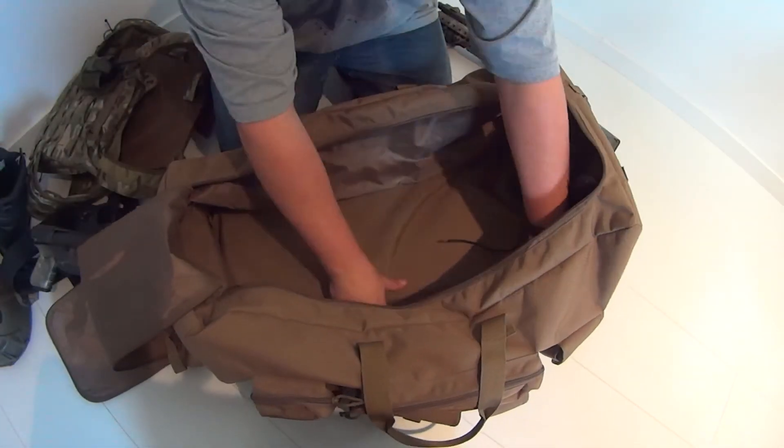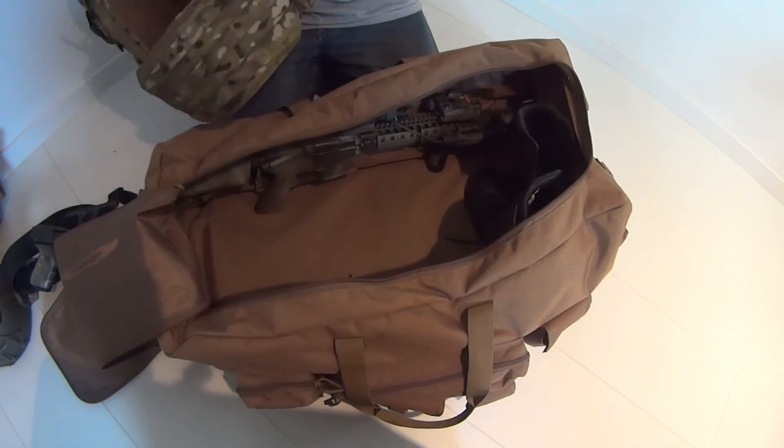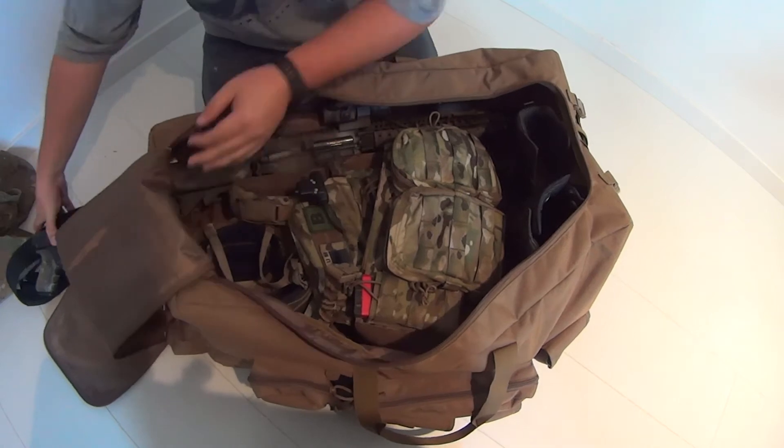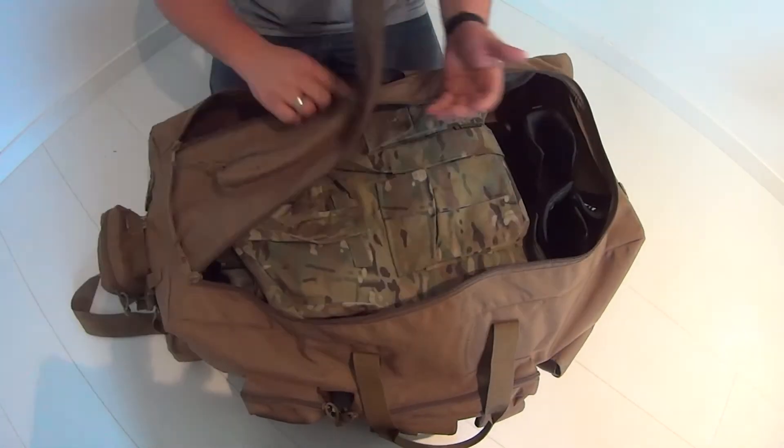This bag really is a nice item for the airsoft or milsim player that has a lot of equipment to carry around. It takes your plate carrier, boots, clothing, holster, helmet and even more. There's even room left for the replica itself.